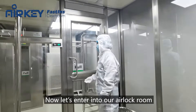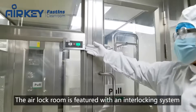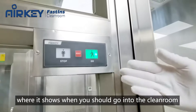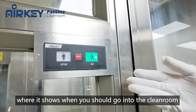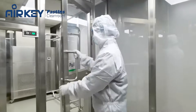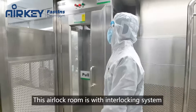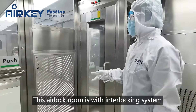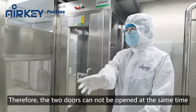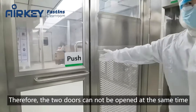Now let's enter into our airlock room. The airlock room is featured with an interlocking system where it shows when you should go into the clean room. This airlock room has an interlocking system, therefore the two doors cannot be opened at the same time.